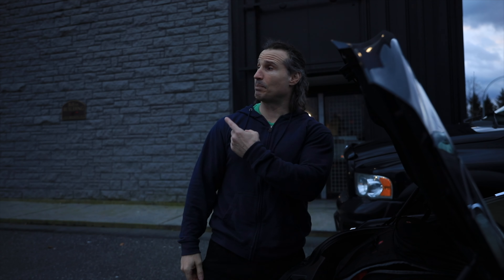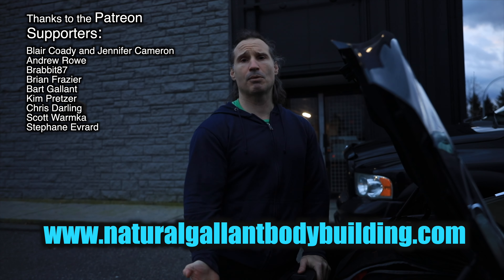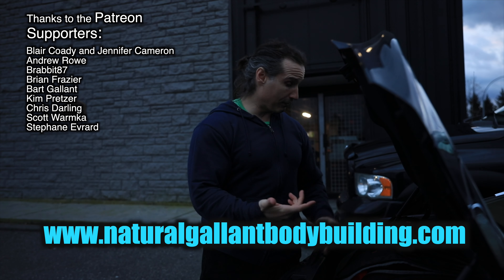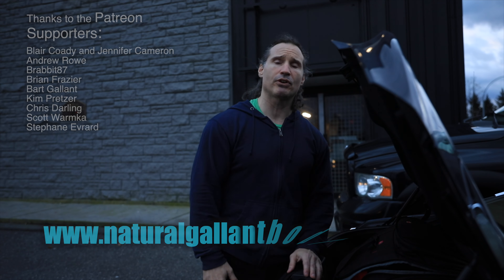Thanks a lot for the support, guys. Thanks for tuning in. I'm going to be doing videos every single day — I hope you enjoy them. And thanks to the Patreon supporters; these guys really help me make this content. If you buy workout programs, music, or supplements from me, that does help support the channel. All right, I've been stalling — I've got to go train!